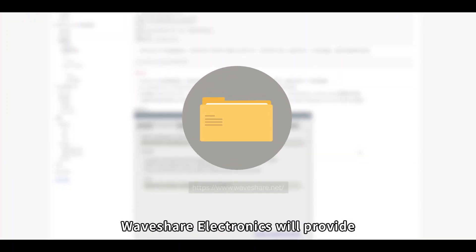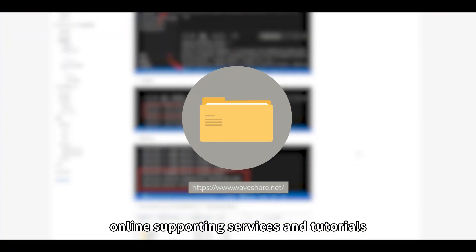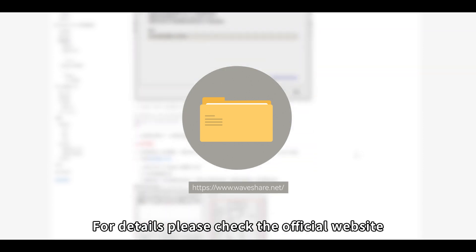Waveshare Electronics will provide online supporting services and tutorials. For details, please check the official website.